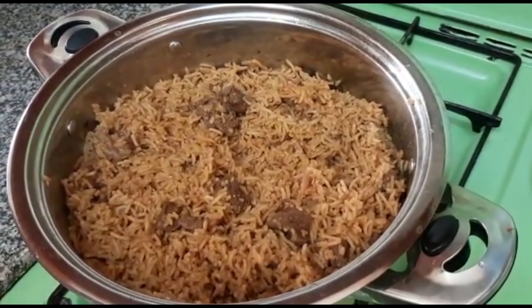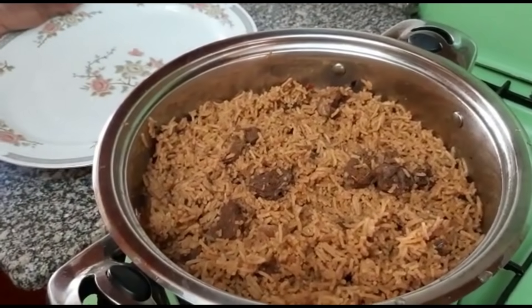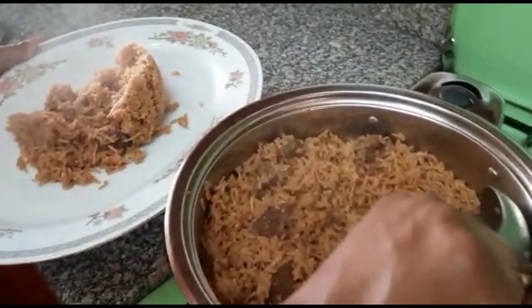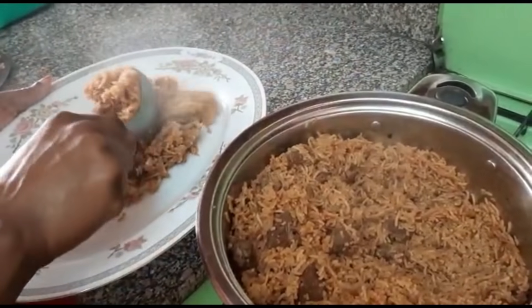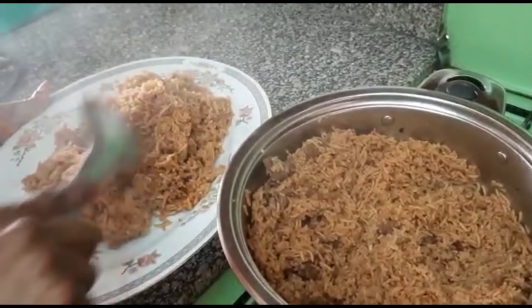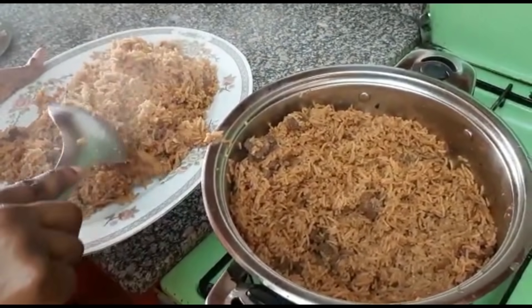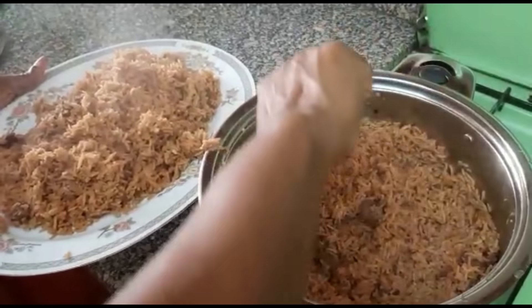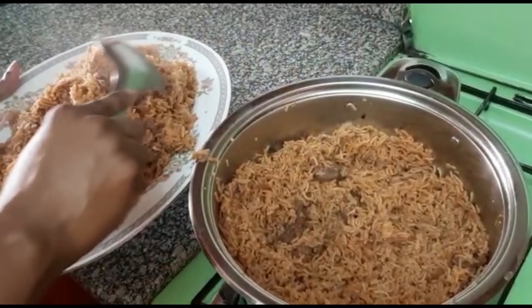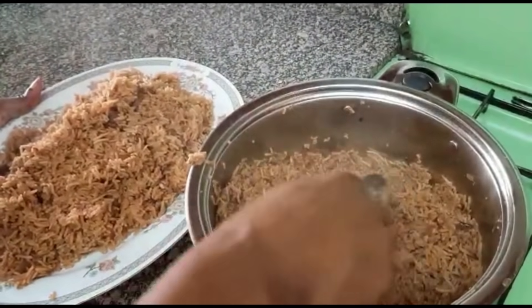Now we can go ahead and serve our pilau. I'm just loving the aroma. You can see the meat is well done and the color is blended — it's looking very nice. I just feel like I should have invited some guests over so that they may enjoy the pilau with me.